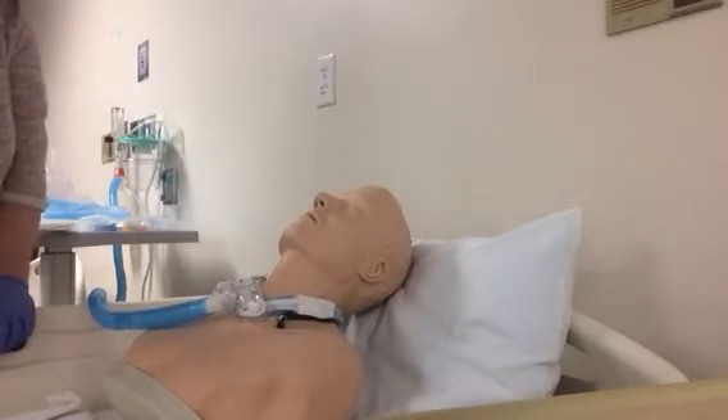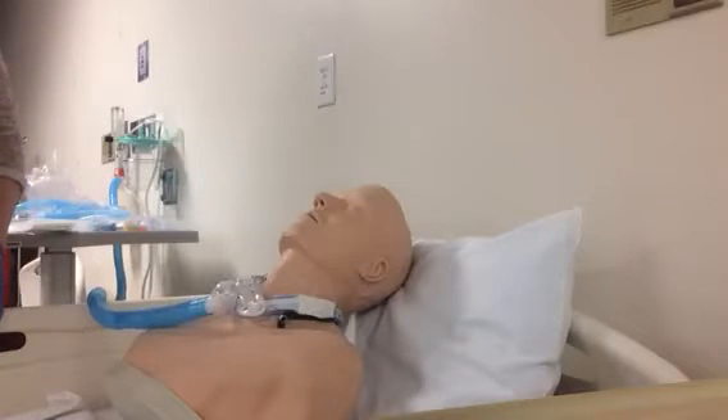This video is to help you learn about closed suctioning patients with tracheostomy versus open sterile suctioning for patients with tracheostomy.